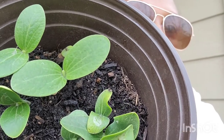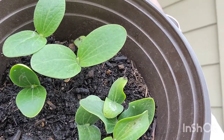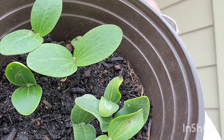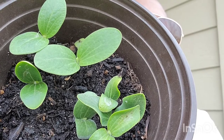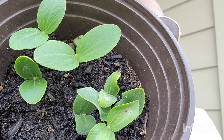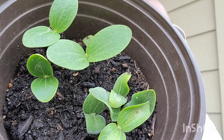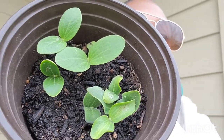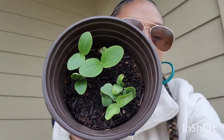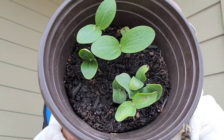I tried growing pumpkins twice before — I've been trying to do the pumpkin thing for the longest. I got one about the size of a golf ball and something ate it, so I didn't get a chance to see that one grow up. But hopefully it'll be different this time. If you have pumpkin seeds, plant them — they might just grow, I think they will.